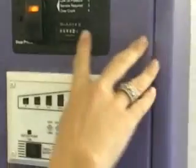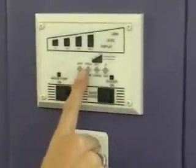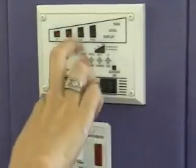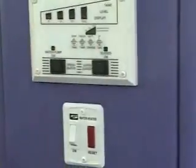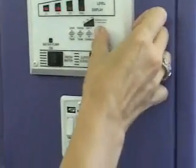Here we have the control panel for all the workings of the van. You can start your generator right here — just push the button. It has a service indicator to let you know when it's time for servicing. The control panel shows you how much gray water you have, how much fresh water you have, what the battery is looking like, and what the LP gas tank is looking like.